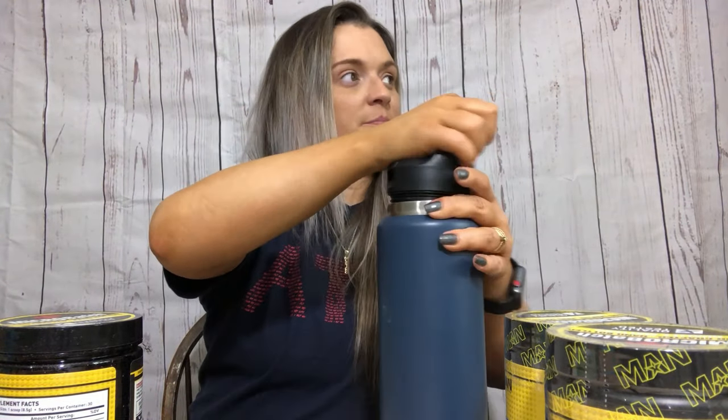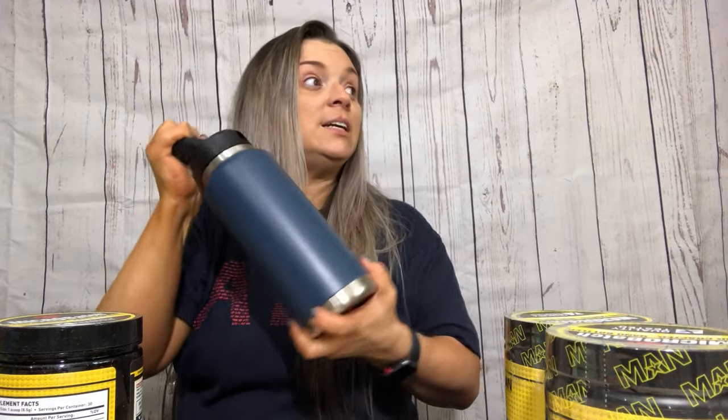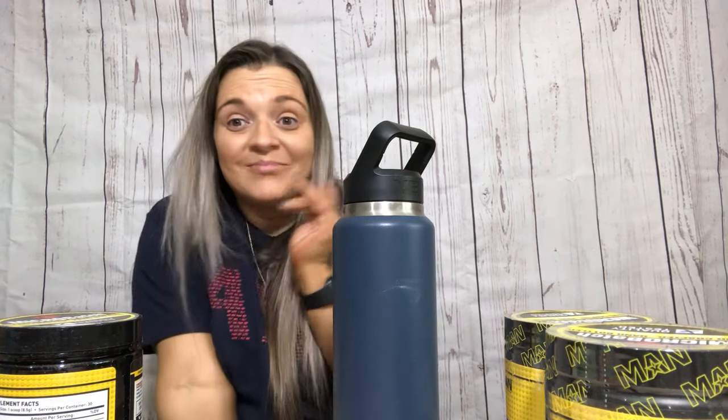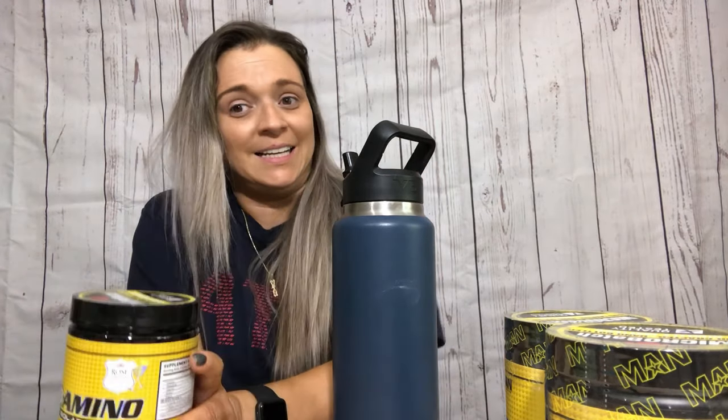I'm putting it with 16 ounces of water — 16.9 ounces. They tell you the suggested use based on your weight for how many scoops to put in. I don't know if it's supposed to storm today — maybe it's just windy. I'm a little scared to try it because what if I don't like it and I make a really bad face. These are my opinions only. Keep in mind I don't drink, so this probably wasn't the brightest idea — but at $9.99 I was like, I'll try it.